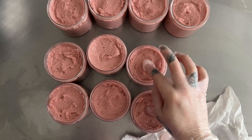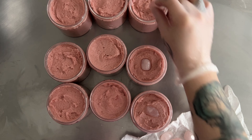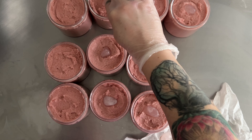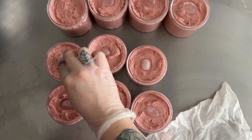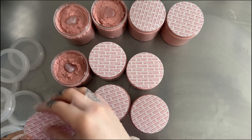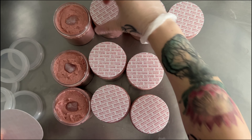Now the fun part — to add the rose quartz crystals to the top of each scrub. This is something that you would remove of course prior to using this scrub. It's a little trinket that comes in your jar. This scrub also has a matching crystal soap with rose quartz as well as a crystal infused perfume roller.